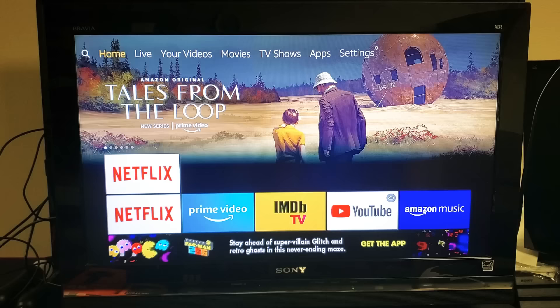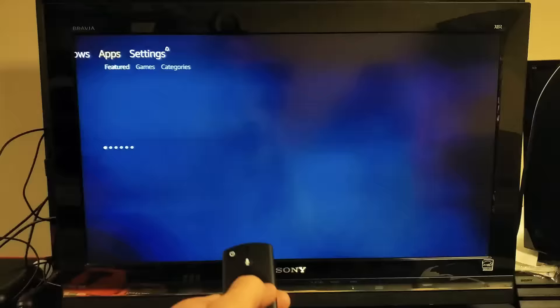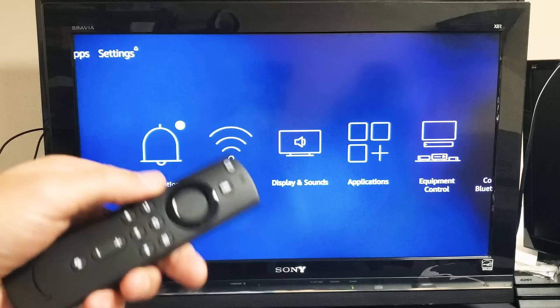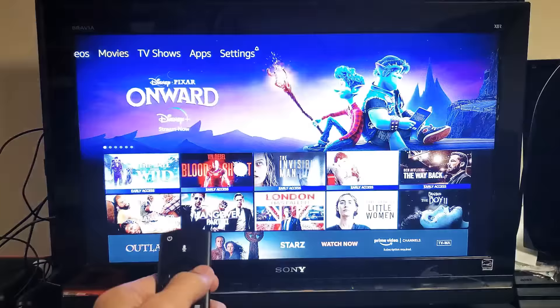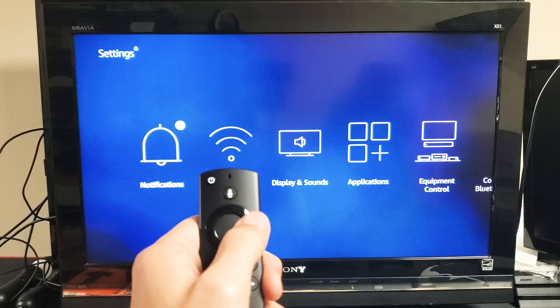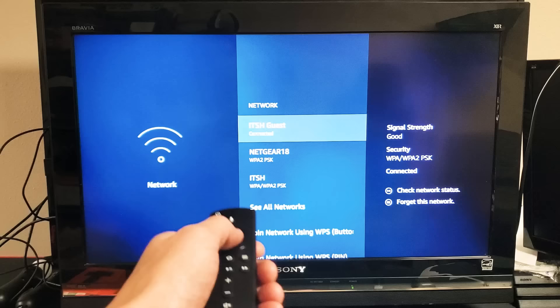Clicking on the home button, you can see on the top we've got home, live, your videos, movies, TV shows, apps, and settings. Because I bought this directly from Amazon, they already saved my Wi-Fi and password, so as soon as they knew who I was they connected to the same Wi-Fi. If you didn't buy it from Amazon with your account, you'll need to connect it to your home Wi-Fi. Just go to home, then settings, press down, move over to network, click on network, find your network — mine's ITSH Guest and it's already connected — then enter your password and you'll be up and running.